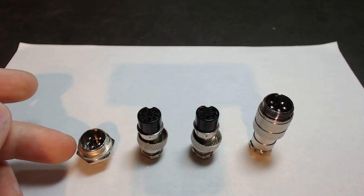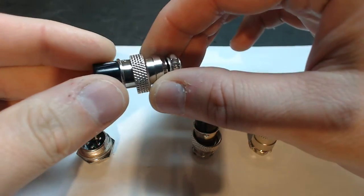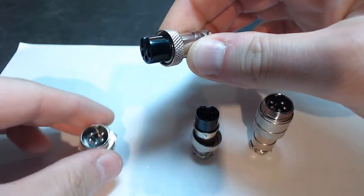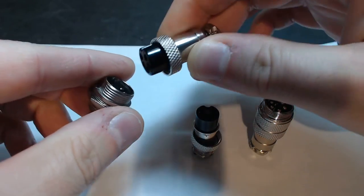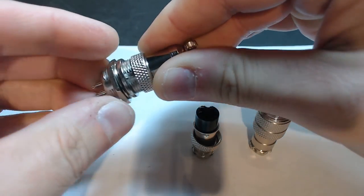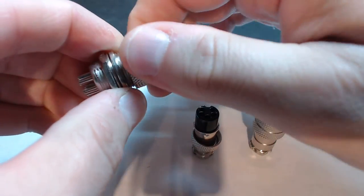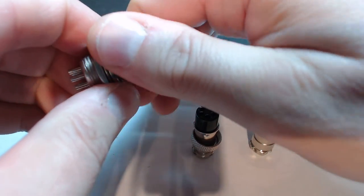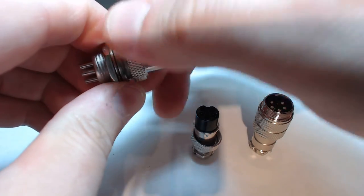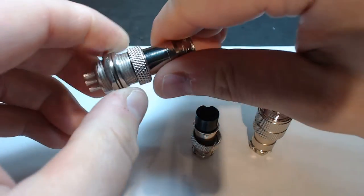We have our panel mount, then we have our female butt joint. You do have a locking nut — these nuts are threaded, and you can see the panel mount has threads on it. When you engage the unit, it can only go in one way. It'll push in and then you just engage your nut and you're locked in. Once these are engaged, I cannot tell you how strong these connectors are. It will destroy the cable before the actual unit will fail.